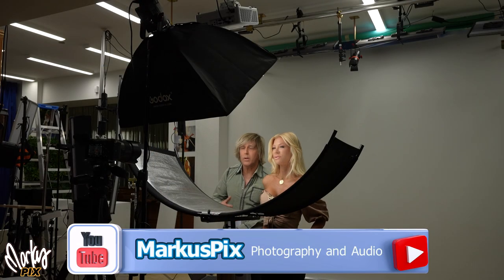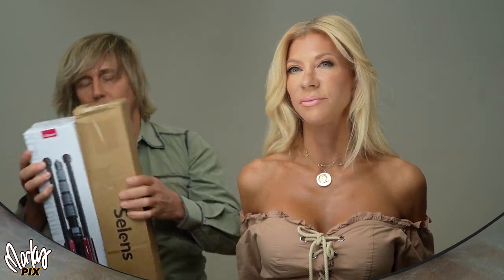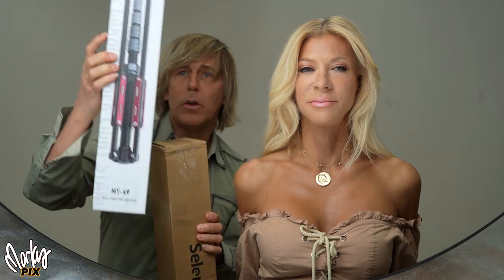Welcome. Today we are going to talk about clamshell lighting, specifically the clamshell reflector. First, we're going to pick the winners for the two light stands — the Ulanzi MT-49 and the Sealands. Interestingly, one of the reflectors we're going to be talking about today is a Sealands reflector.